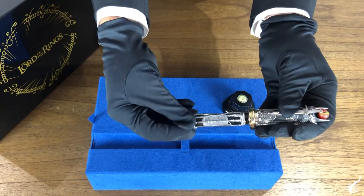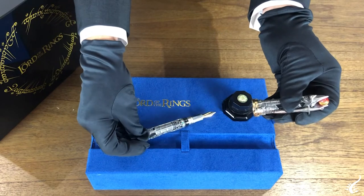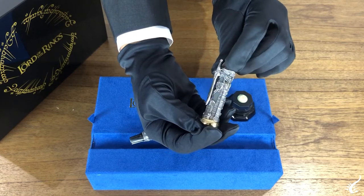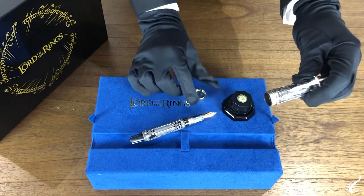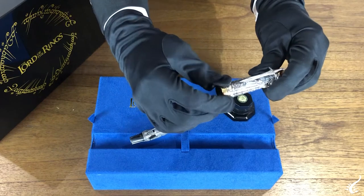The cap's major features are a hand-enameled Eye of Sauron suspended in the Tower of Barad-dûr, and a clip resembling Frodo's blade. Most precious of all is a replica of the One Ring, provided in place of a conventional cap band, which can be left on the pen or removed to be worn or carried.